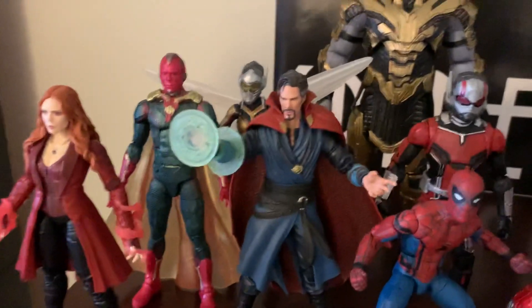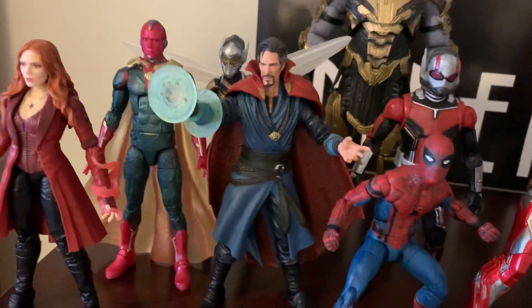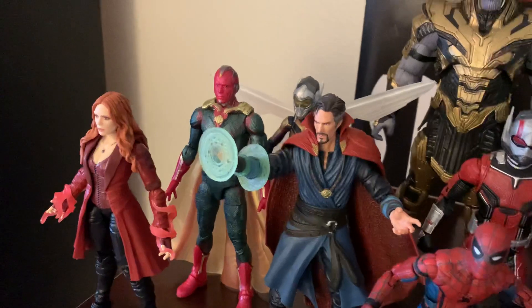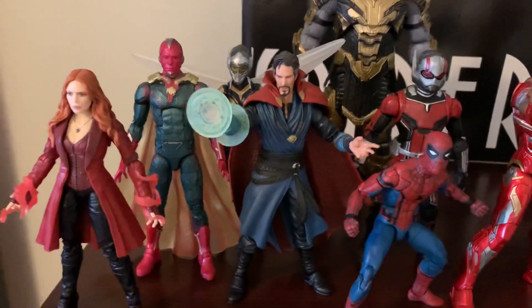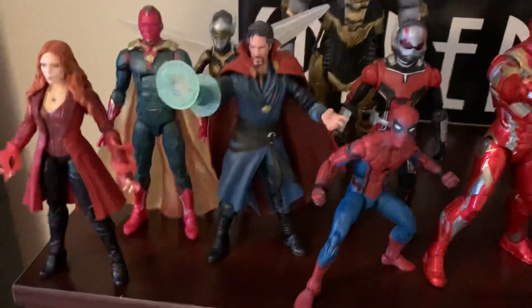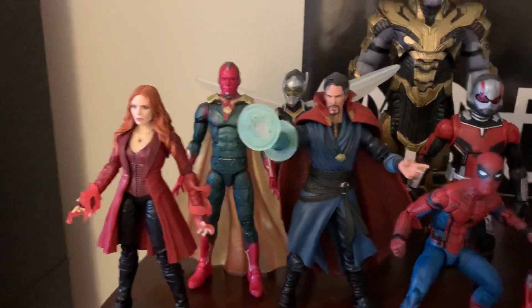He looks more like Benedict Cumberbatch in the face. My only gripe with this is I wish he'd have come with an alternate arm so that he wasn't — like these mystical magic effects are permanently attached. You can never display him without those. It looks fine, I just wish — for what we paid, I mean I know we got three figures — but I wish they would have the option to display him without the effects.